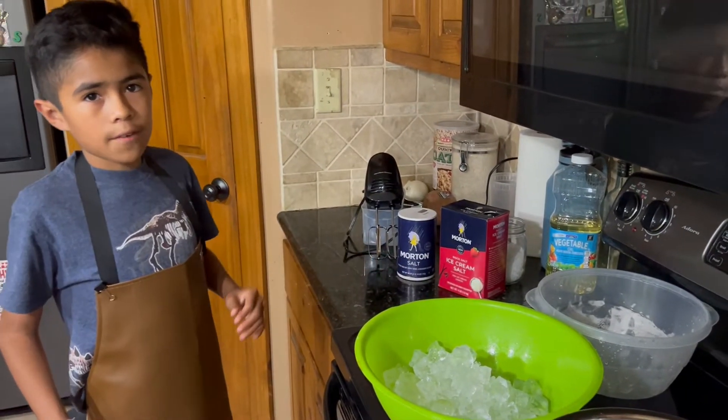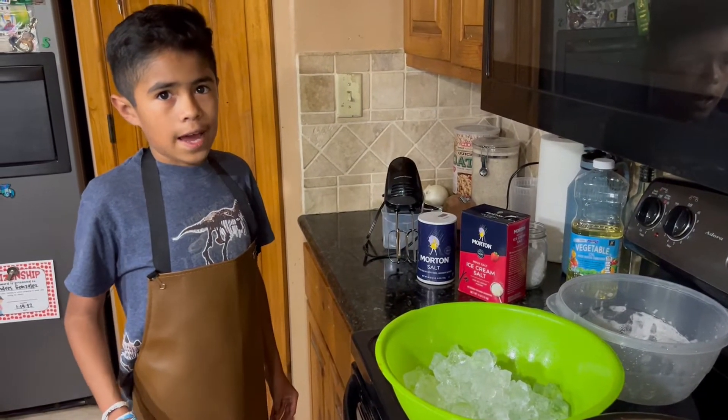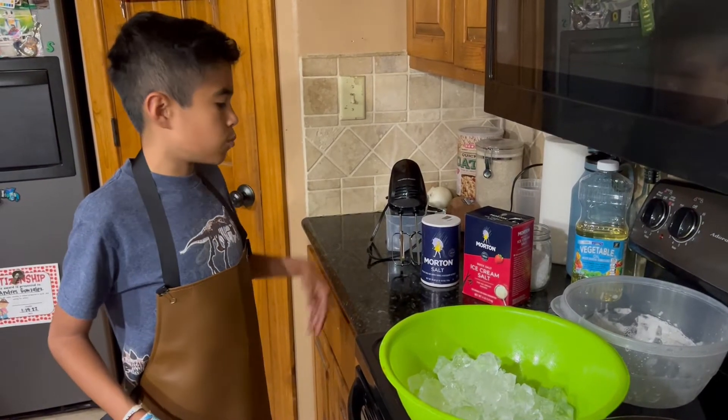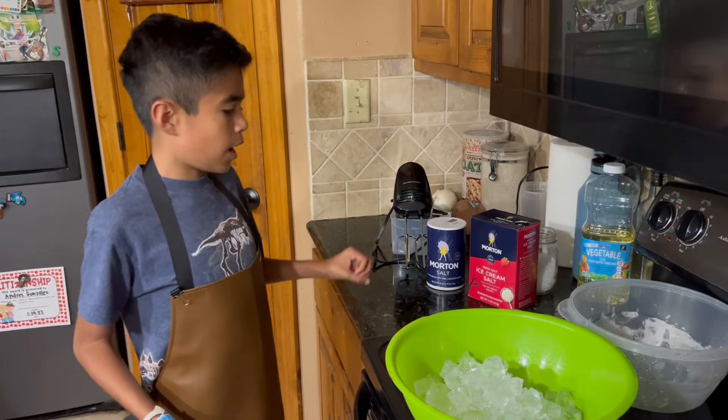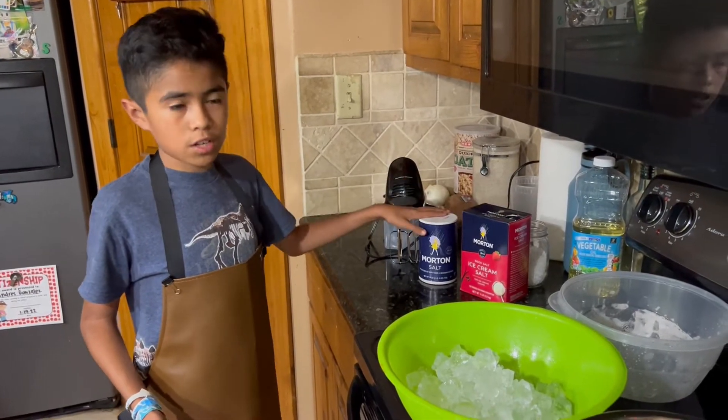Ice cream salt is not for human consumption and it's cheaper, while regular salt is for people. So if you don't have ice cream salt you can use regular salt.